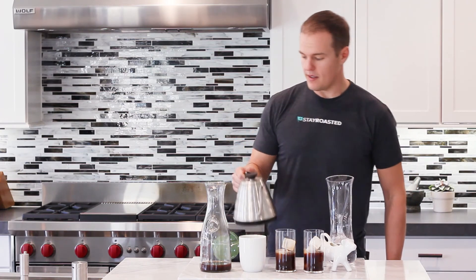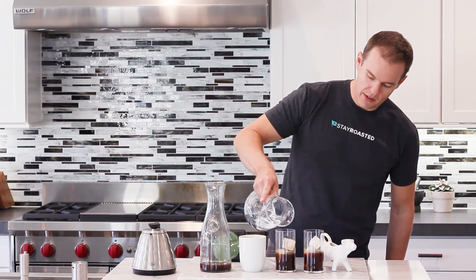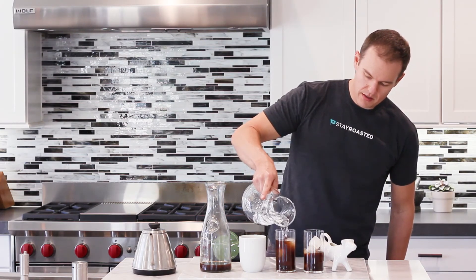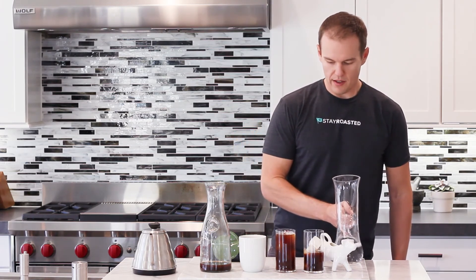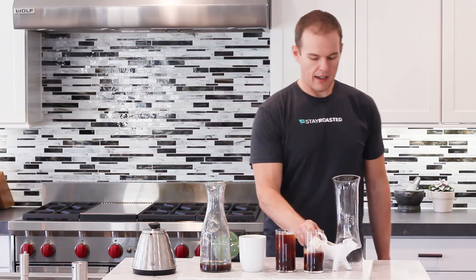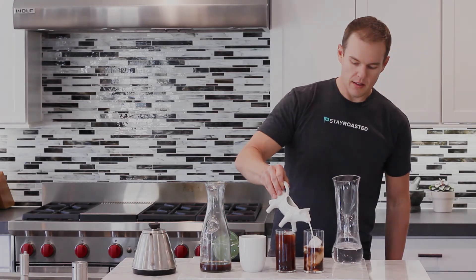And you're all set there. Another iced coffee preparation here — just half and half water with cold brew concentrate. And lastly, you can use milk, almond milk, whatever you like. There you have it: three different coffee preparations using our cold brew concentrate.